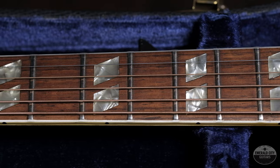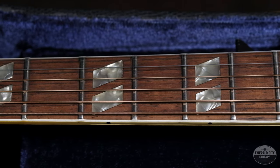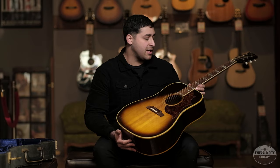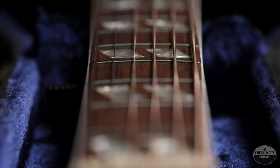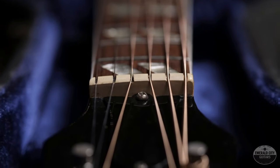The neck is a mahogany neck, and you have a rosewood fingerboard with the original split parallelogram inlays. This era of the Southern Jumbo features a deep set neck and a 24 and 3/4 inch scale length. At the nut we're looking at 1 and 5/8 of an inch. This beauty here weighs 4 pounds and 6 ounces, so nice and light.